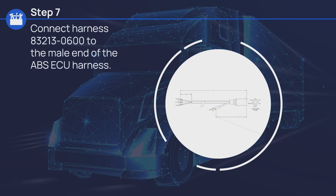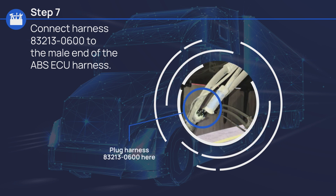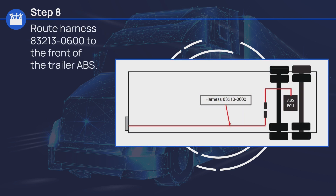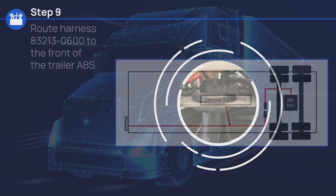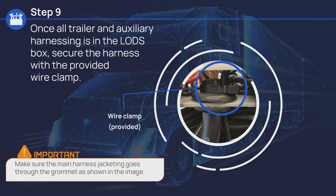Connect harness 83213-0600 to the main end of the ABS ECU harness, then route harness 83213-0600 to the front of the trailer ABS. Once all trailer and auxiliary harnessing is in the LODS box, secure the harness with the provided wire clamp. Be sure to make sure the main harness jacketing goes through the grommet as shown in the image.